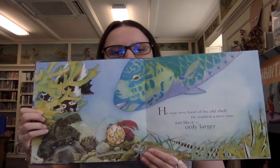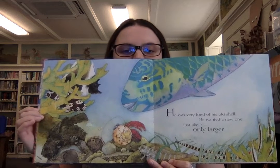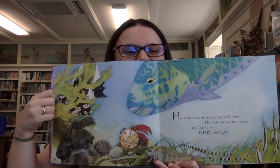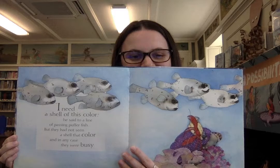There's a big fish checking out our hermit crab friend. You see any other sea creatures on this page? I see a fish hidden in here — two fish actually. There's lots of creatures underwater. I need a shell of this color, he said to a line of passing puffer fish. But they had not seen a shell that color, and in any case they were busy. There go the puffer fish — not really interested in hermit crab. With some of these, he said to an angelfish who really couldn't be bothered.